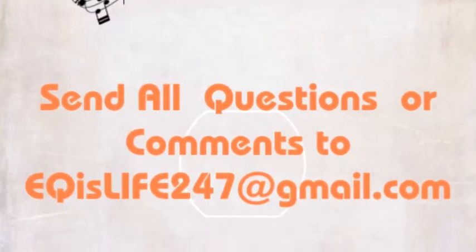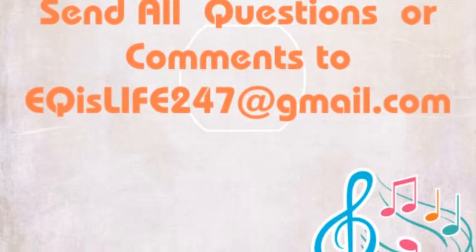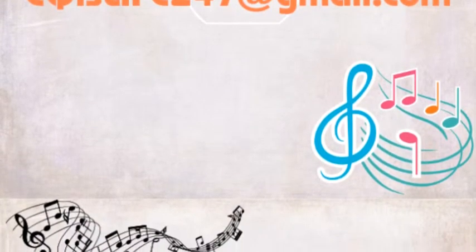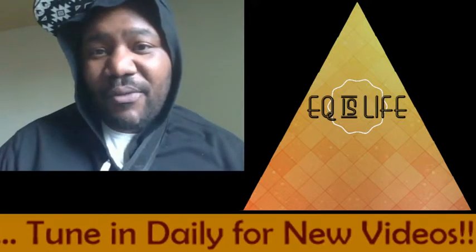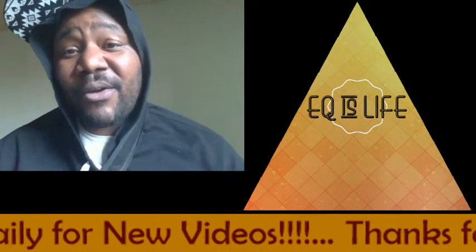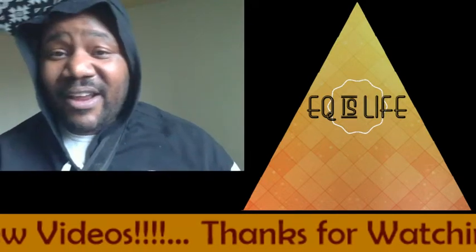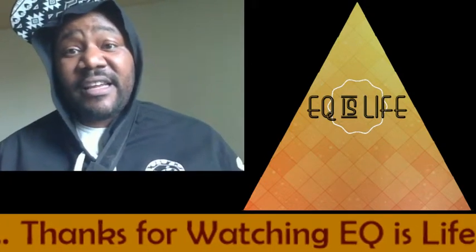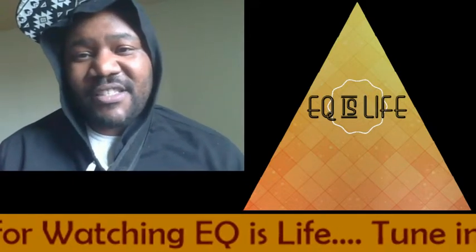As always, any questions, comments, critiques, criticisms, please send them our way — EQisLife247 at gmail.com. Coders and companies looking to get your apps critiqued and reviewed, artists looking to get your stuff mixed live on the show — our growing community of amazing producers, artists, writers, composers, people in the Foley and ADR world, video editors just looking to get their own sound up. EQisLife247 at gmail.com.